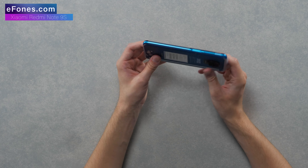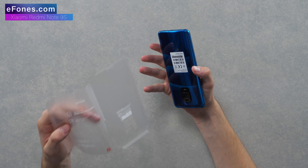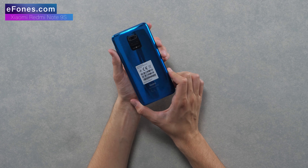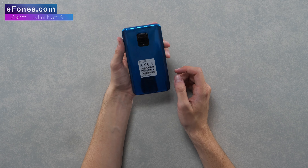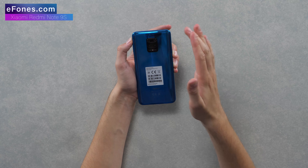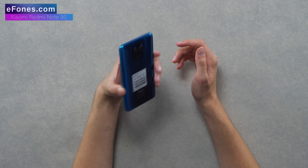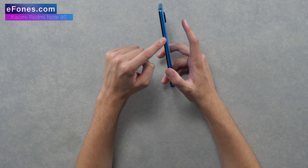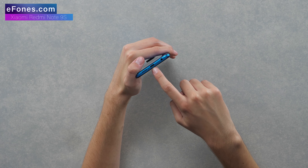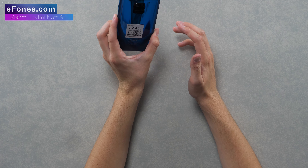Taking off the protective sleeve - the most satisfying part is always peeling that cover off. Here's the phone itself, and we've got the Aurora Blue one. The color is absolutely stunning - you can see the different shades of blue, it's almost like a blue chrome finish. The quad camera is centered on the back, which I like as a fan of symmetrical designs. On the outside you've got that side-mounted fingerprint scanner, volume buttons, a SIM card tray on the other side, and on the bottom a headphone jack, USB Type-C port, and a speaker. There's also a speaker on the top for calls.